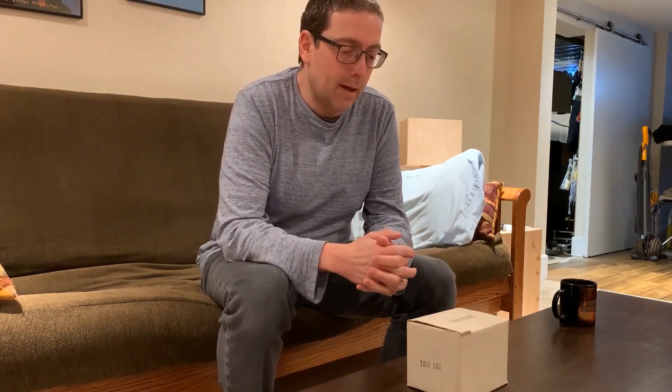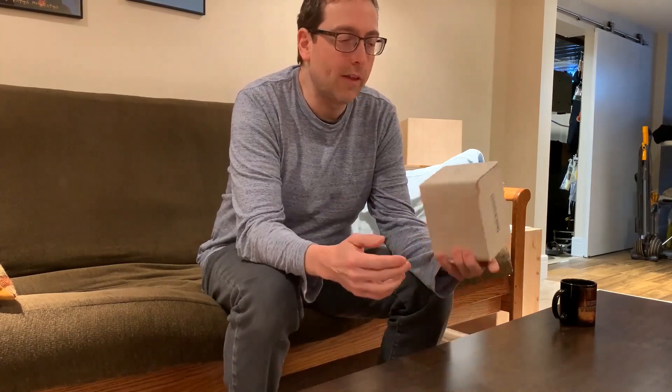Hey all you Garnet fans out there in Garnet land. I'm here to share with you an unboxing video. I recently have been cleaning out some stuff in my mom's basement and I discovered that she's kept all my childhood stuff, and I found this in among all that.